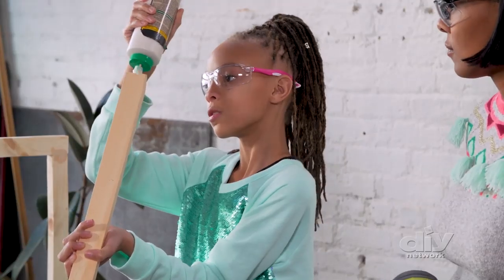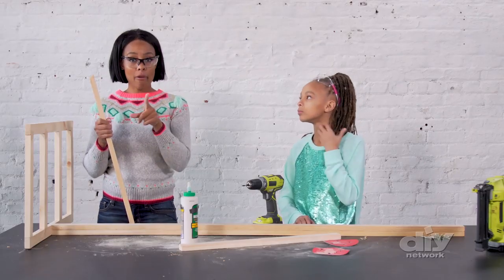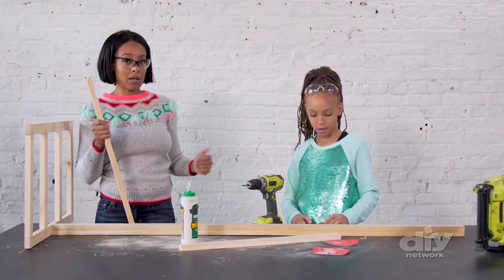We're going to bring in that 25-inch 1x2 that we cut at the mitered ends, and secure it using our brad nailer and 1 and 1/2 inch brad nails. If you don't have a brad nailer, you can just use a regular hammer and nails to get this done.